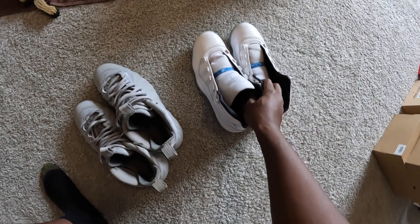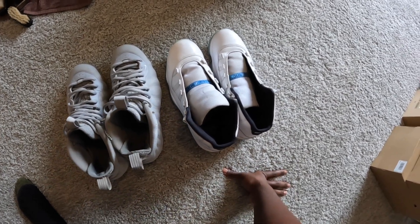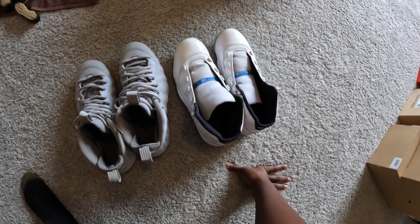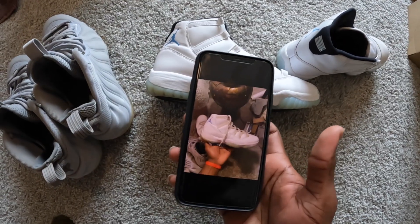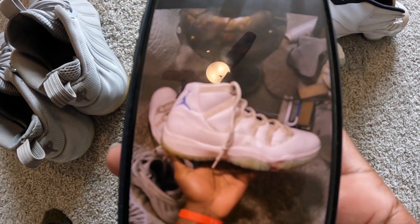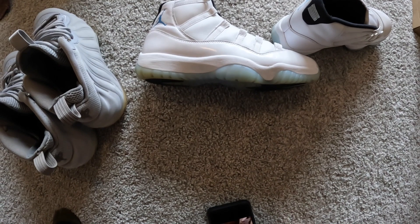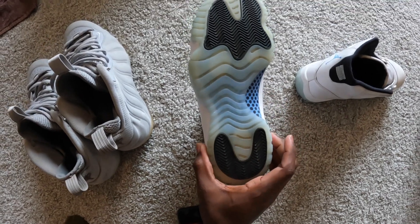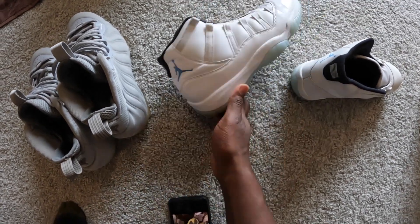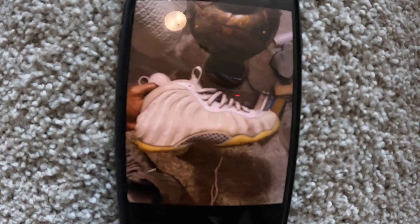Certain shoes require a different amount of sessions. Like fives and sixes, they don't ice as good, so I'll be having to do two or three sessions. I feel like 11s I can just get done in one. Look at the before quick — and this is what they look like now. This is one session, I promise. These are the bottoms. One session, I promise. Way cleaner. But I'm going to tune back in with y'all when the full 24 hours is up.